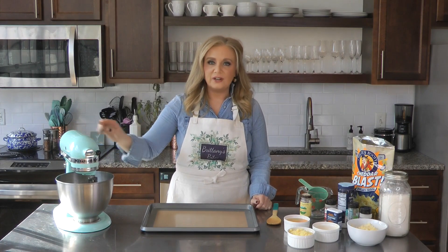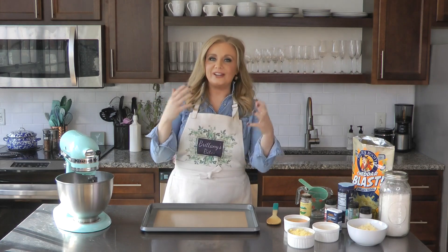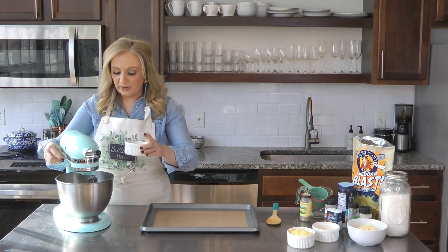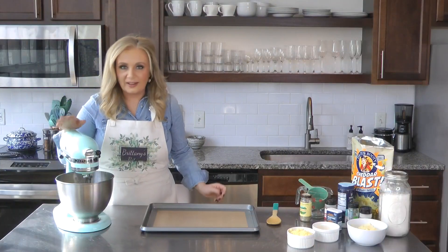I've transferred the dough into the mixer bowl. I started mixing it a little bit — steam was just rising off of it, trying to cool it down and speed up the process. Now we're going to add four eggs, one at a time, slowly, to make sure we're not scrambling the eggs.